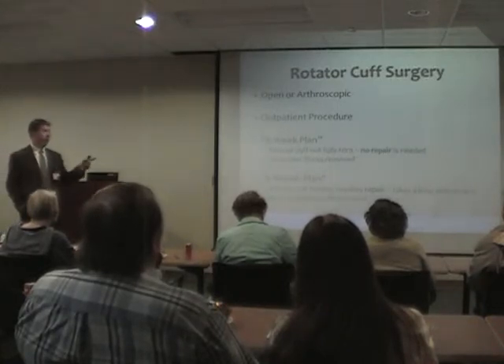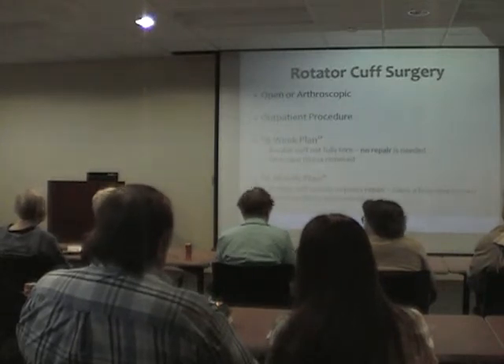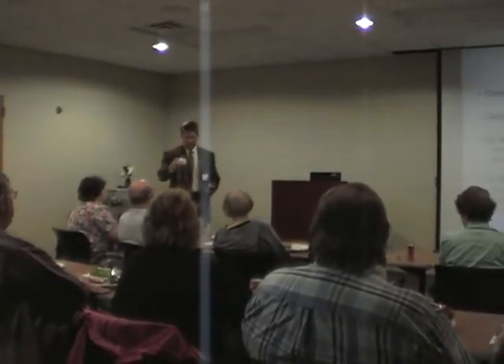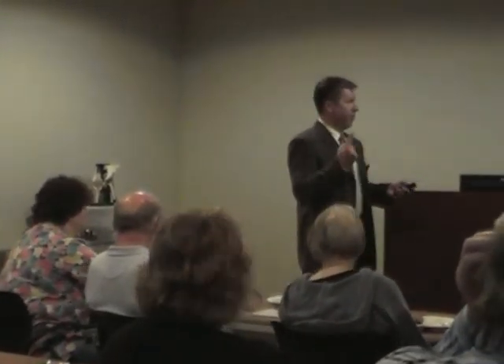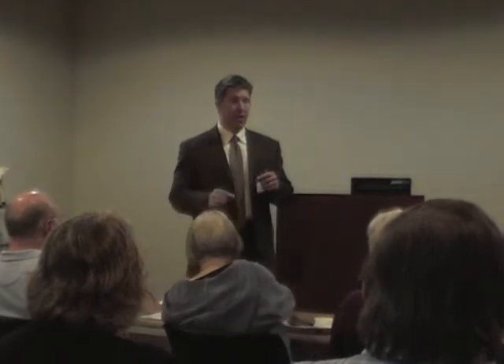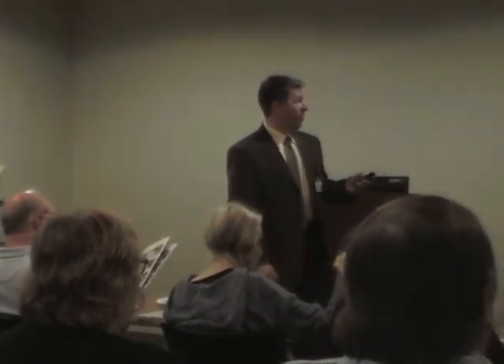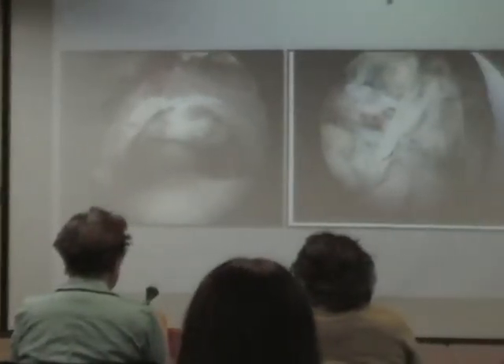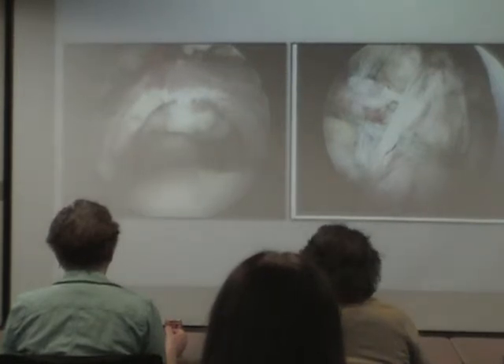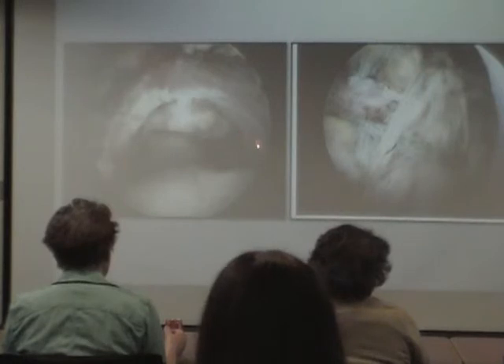If the rotator cuff tendon is torn away from the bone, we use implants and stitches for repair — there's a foam model with the actual implants and sutures being passed around. Looking top-down at the rotator cuff, the best analogy: if you take the middle of your bedspread and pull it down from the head of the bed, what we need to do is take that bedspread and pull it back up where the pillows are. We shouldn't be able to see into the ball and socket looking from outside the rotator cuff. When I can see into the joint, that means the tendon is torn away from the bone.